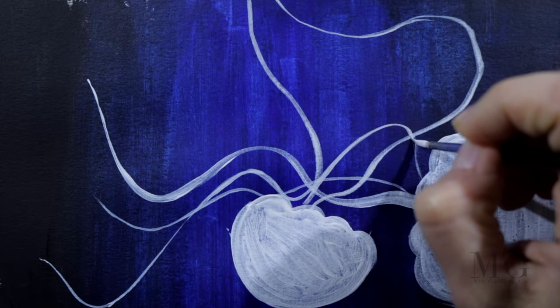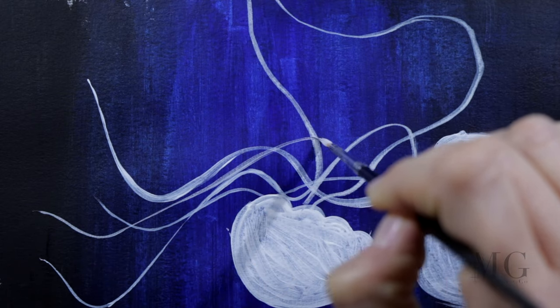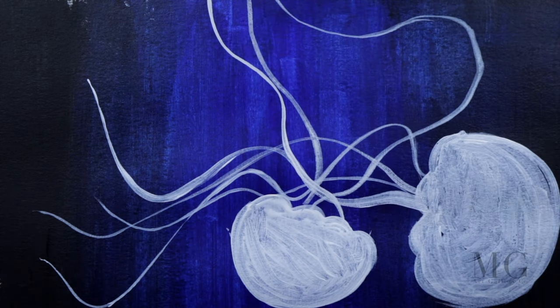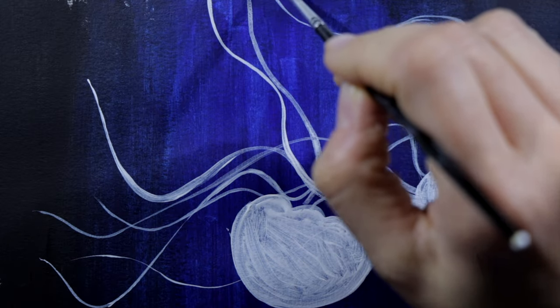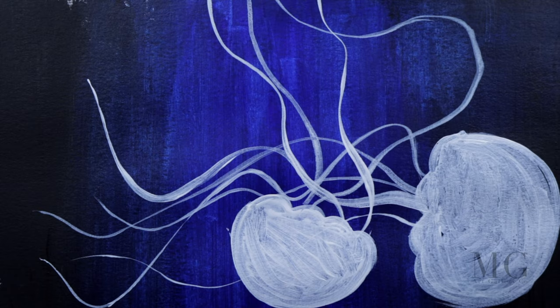The secret word here is dynamics. We have to place those lines in all directions and all sorts of curves. The more dynamic, the more different and expanded, the better it will look. So here, let your imagination be your best guide.